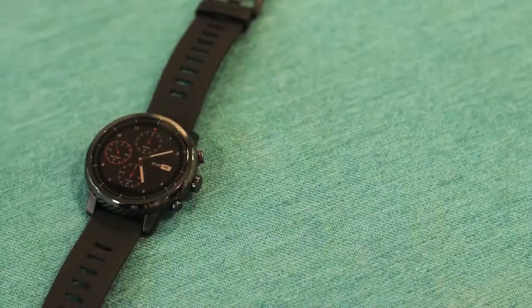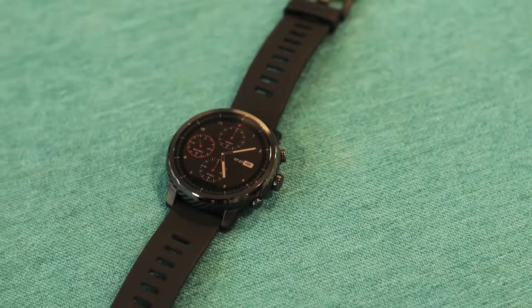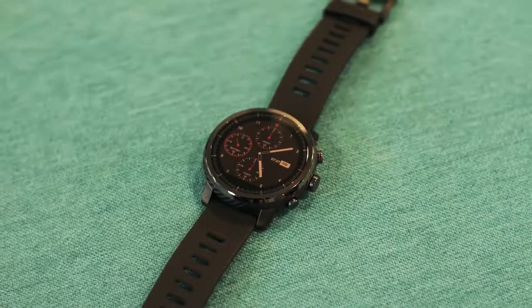That was all about the Amazfit Bip. As you all know, Huami also launched a higher-priced Amazfit Stratos smartwatch which features a circular design, a higher water resistance rating, onboard music, and a lot more. If you're interested in the Amazfit Stratos, you can check out our first impressions from the link in the description below.